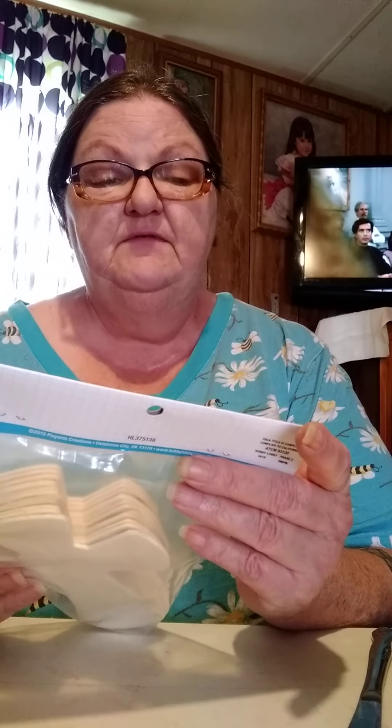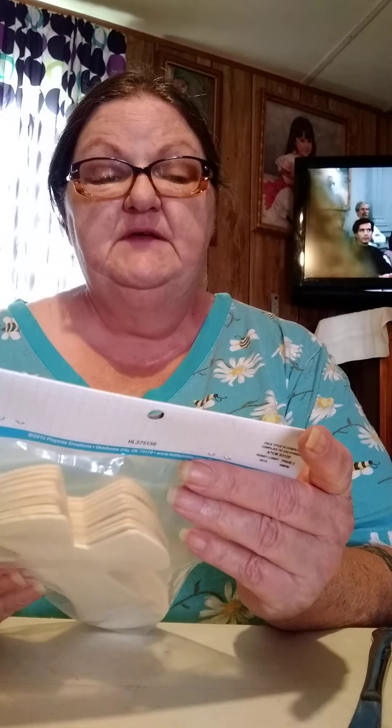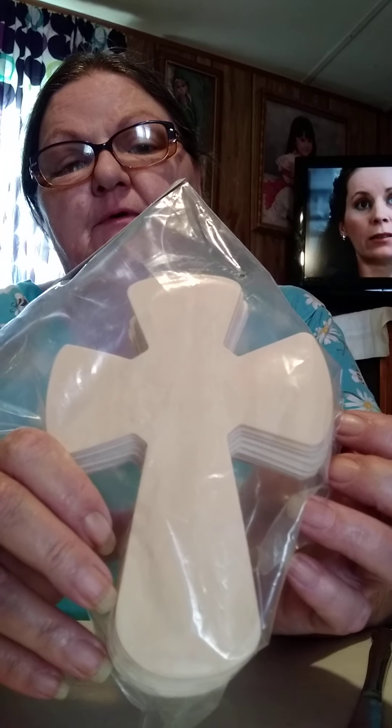I always keep these on hand because I use them a lot. There's 12 of these in a pack. These were $3.99, so they were $2.00 on sale. So, 12 wooden crosses for $2.00.